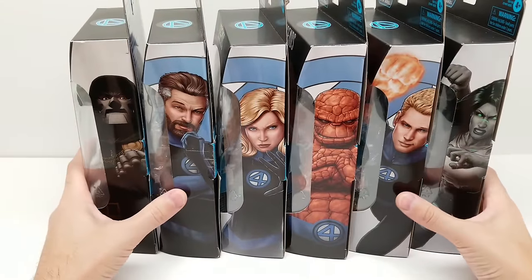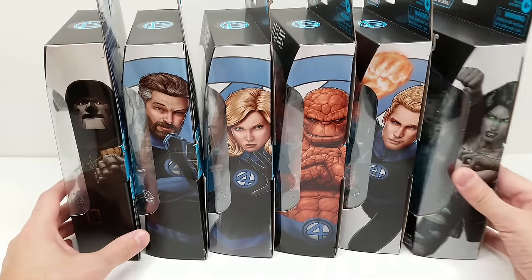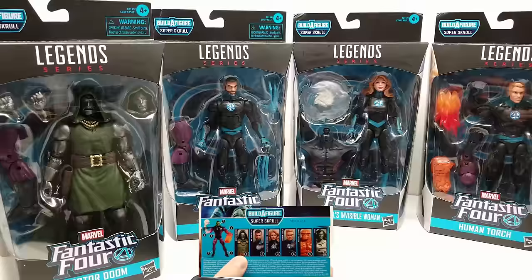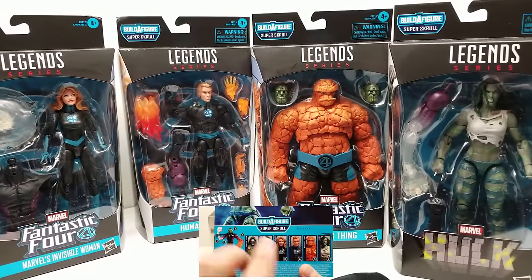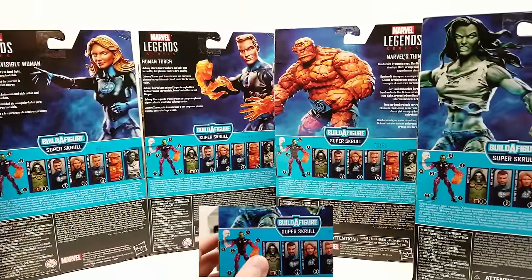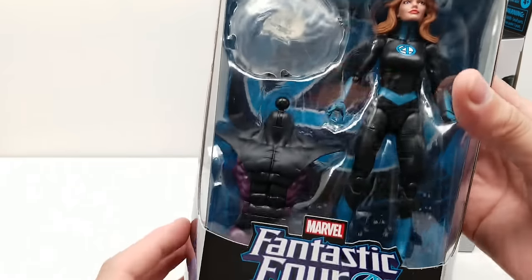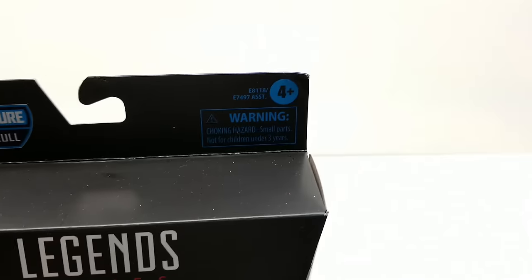Welcome back friends to Vince and Gigi Super Channel G. Look at this incredible complete set of Marvel Legends — the brand new Fantastic Four set with the Super Scroll Build-A-Figure Wave. It looks absolutely incredible, unbelievable actually. The set includes Doctor Doom, Mr. Fantastic, Invisible Woman, Human Torch, Thing, and She-Hulk. They all come with build-a-figure pieces to make Super Scroll, who also has two swappable heads and two sets of swappable arms. Let's dive right in and go in order!